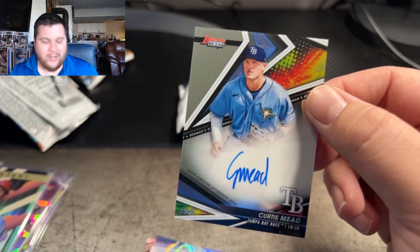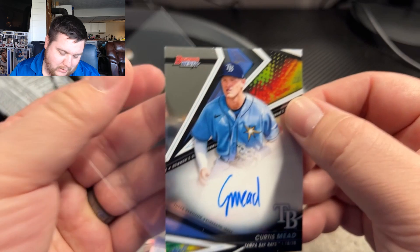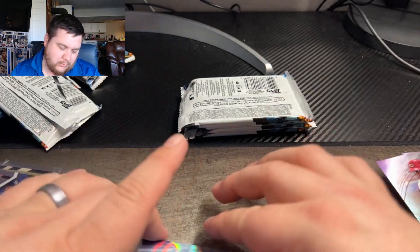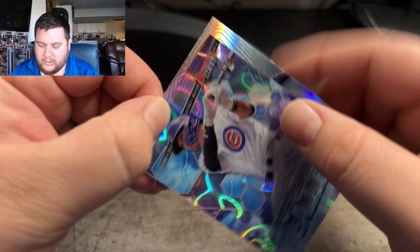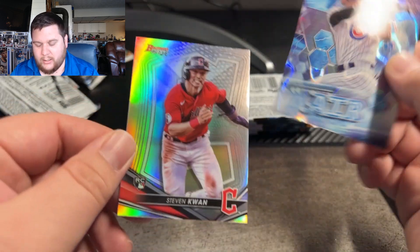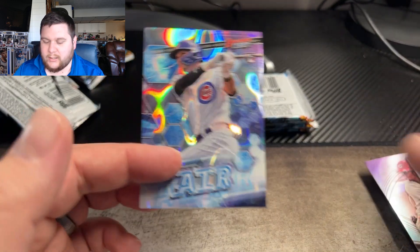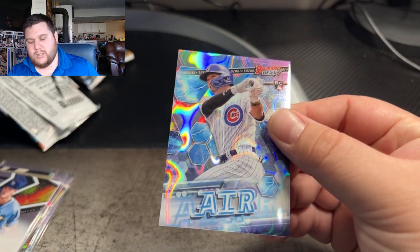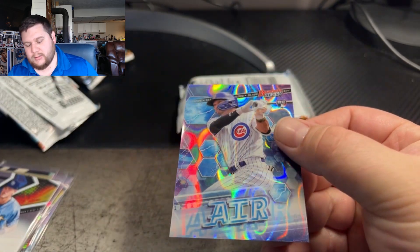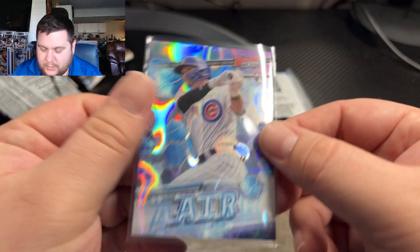I've seen a lot of good stuff, a lot of good colors pulled out of this for a lot of boxes being opened, but we've yet to hit anything. We do have an Air next — maybe we're saving it for a Superfractor. So this is Shea Suzuki on the Air. And then Steven Kwan on the back on the refractor — and that one is numbered to 50. I want to say that's a lava. Yeah, that one's going to be a lava right there.